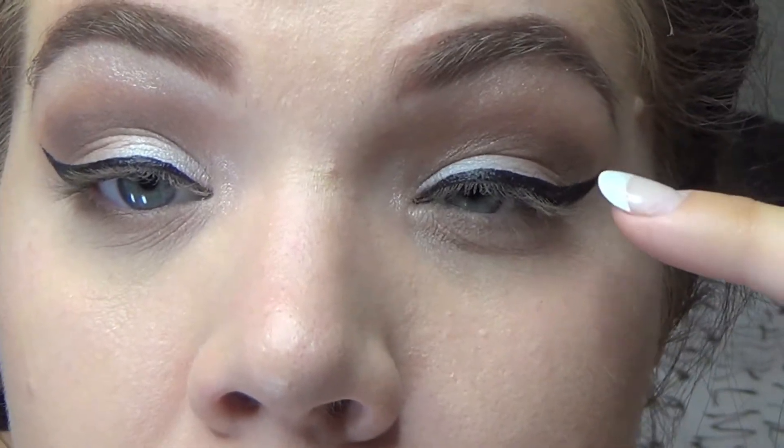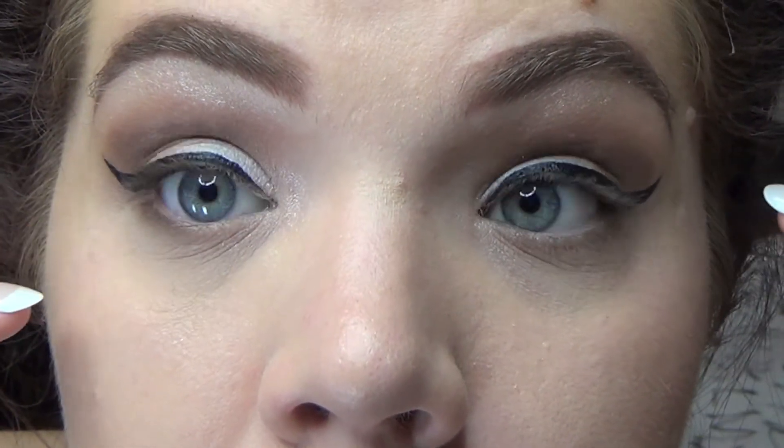I'm taking that dark brown color I used in my outer V and dragging it along the lower lash line. It always looks uneven no matter what I do and it drives me crazy. Now I'm just taking that Smolder Eye Pencil and putting it in my waterline, and I'm also going to take a smudger brush and buff it into the lower lash line just to make it a little darker.